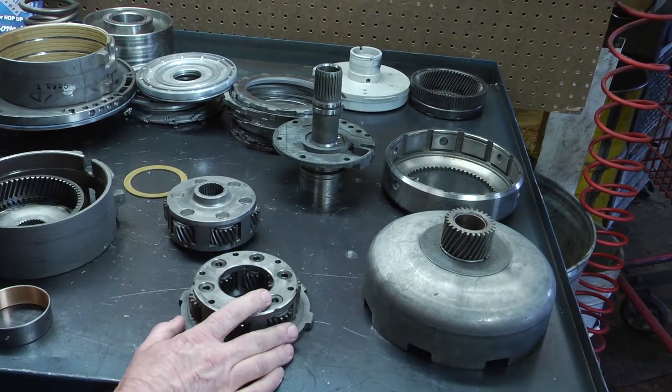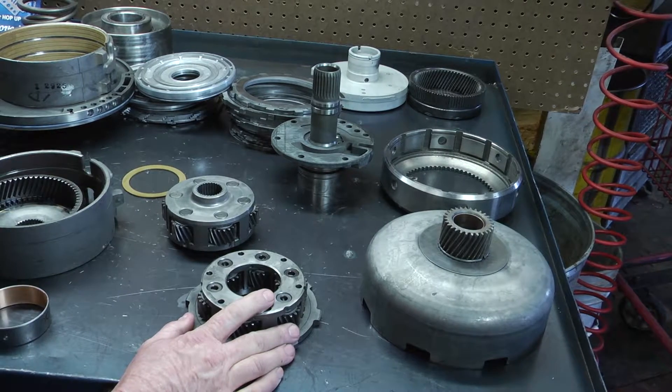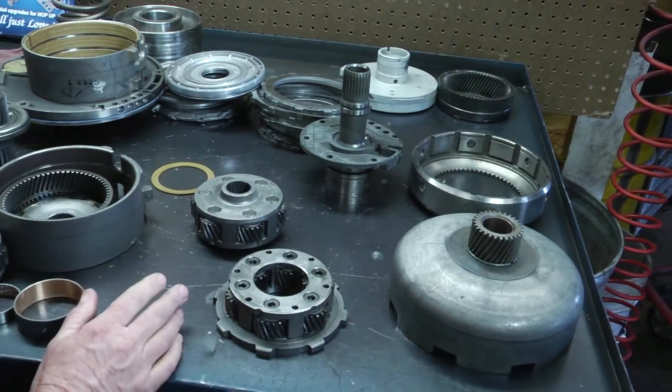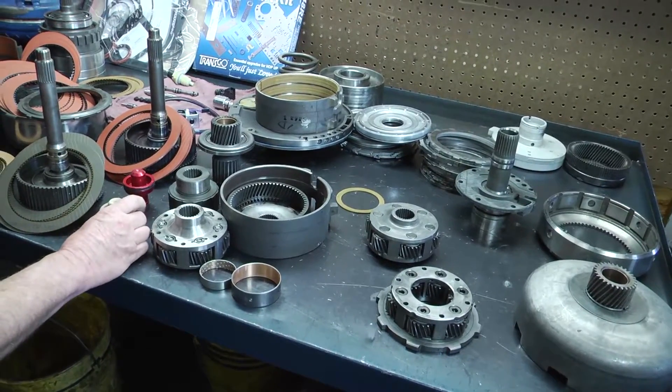Here we're going to show you the components of a stock transmission used in the Dodge pickup 03 to 07. These are all the stock components that come in with them, and we're going to show you the difference between your stock and your updated or heavy duty parts.